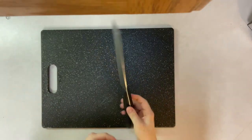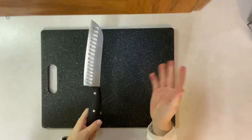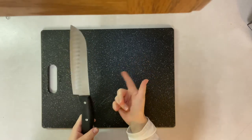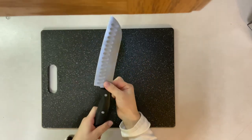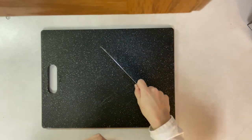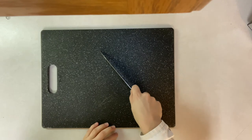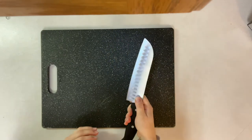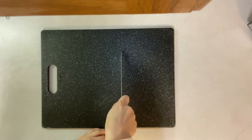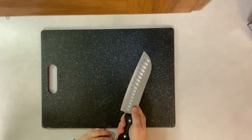Now we can learn how to correctly position our knife hand. You want to take your pointer finger and your thumb and pinch the top of the blade right before the handle, and then curl your fingers under the handle. This will give you better control and precision when cutting. A good tip is to always keep the tip of the knife down — it never comes up off the cutting board.